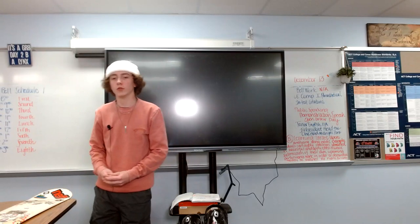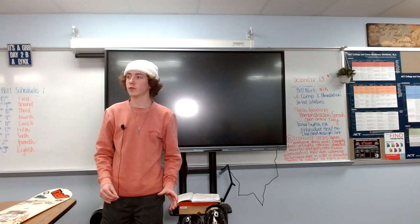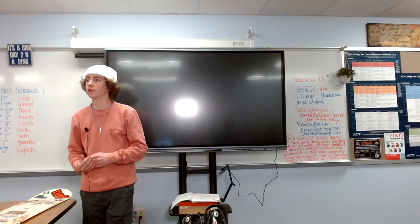Welcome back to my cabin. Today I'm going to be showing you how to bind your snowboard with your bindings. But before we do this, you have to know the requirements, what are bindings, and lastly how to do it.